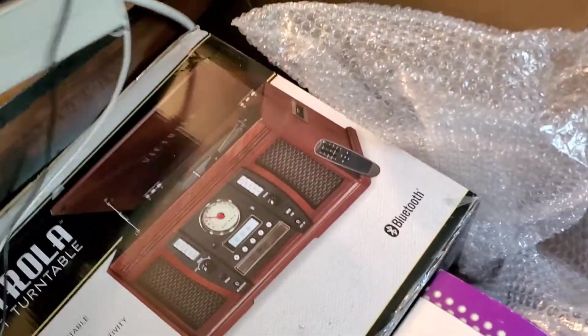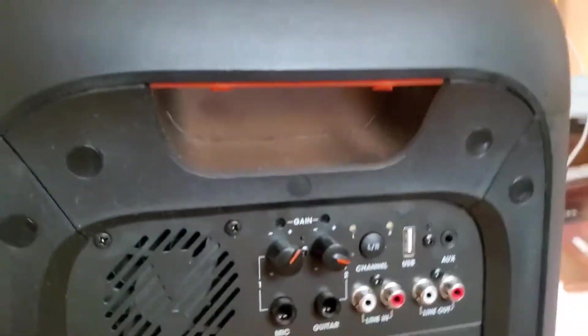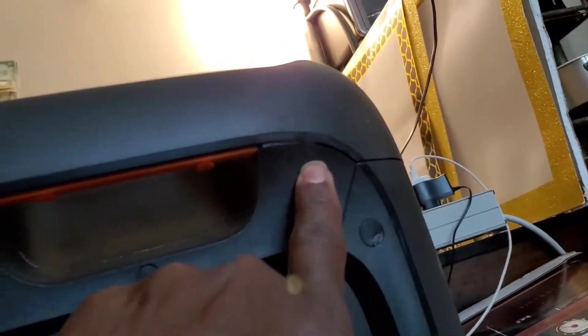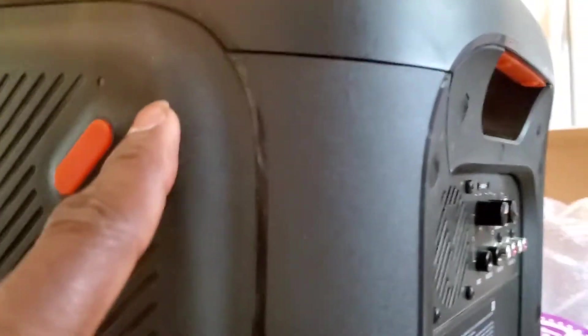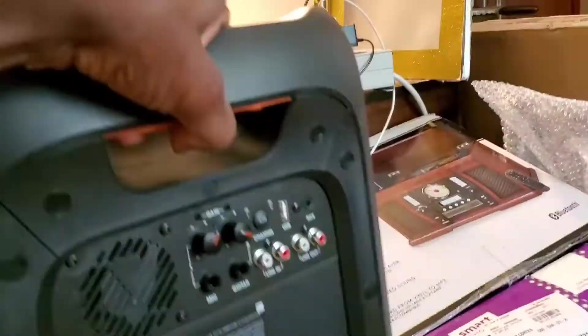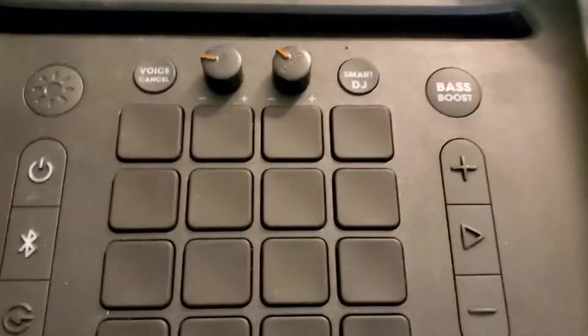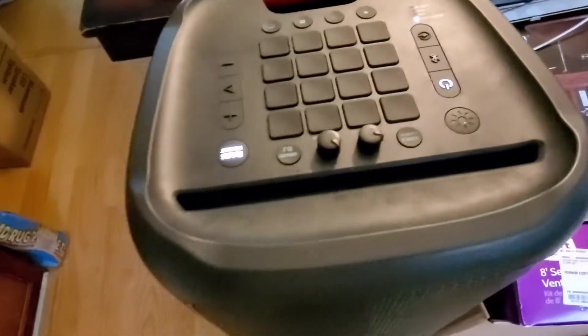Nothing broken, nothing damaged any further. Turn her around here — as you can see now, it is flush. Just took a little bit of work. Right up in here is where it was really messed up. Now it's pretty solid. We got the screws back in and everything — it's really solid now.